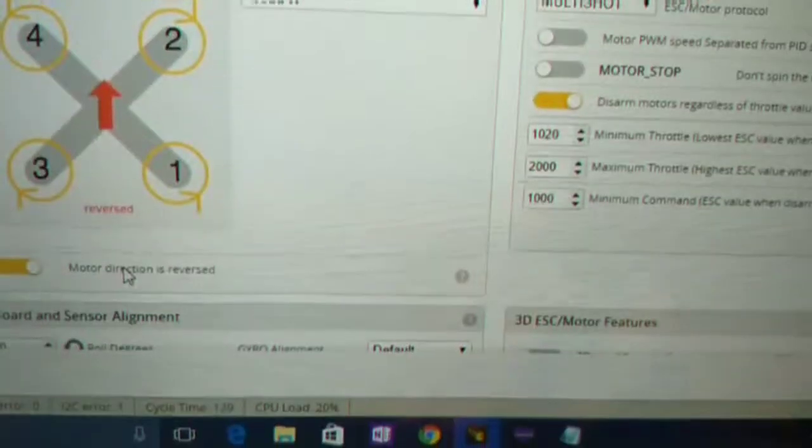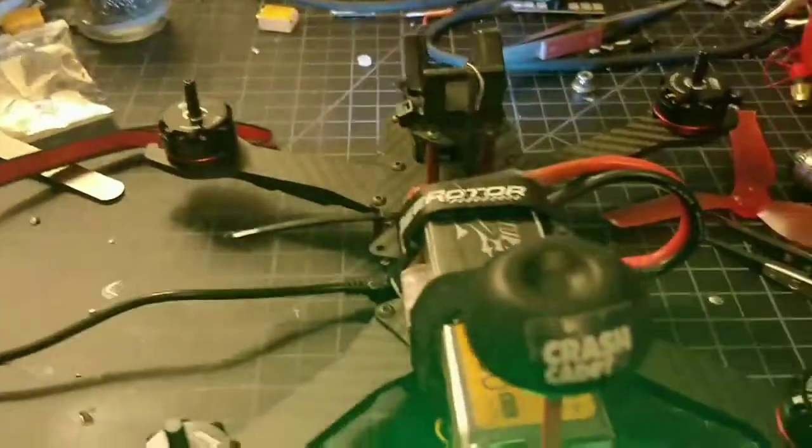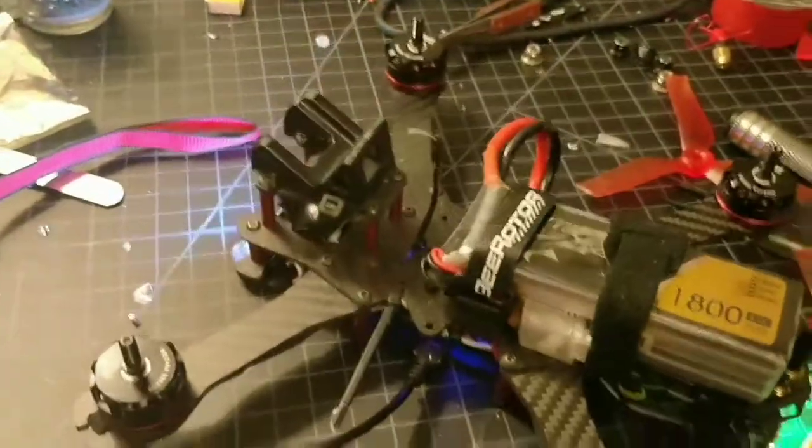That stuck setting has got to have something to do with it. I've flashed the firmware again, reset defaults, and tried monkeying around in the CLI. Does anyone have any suggestions?